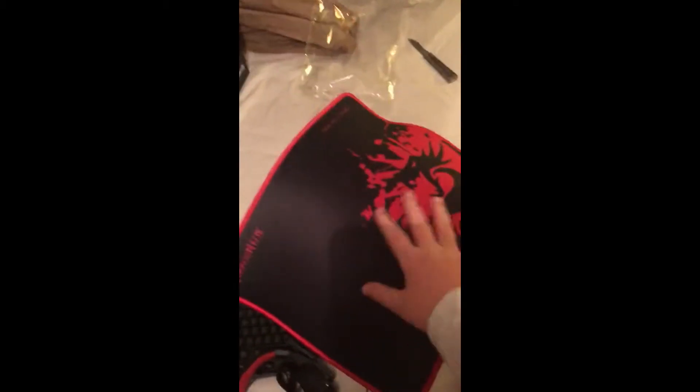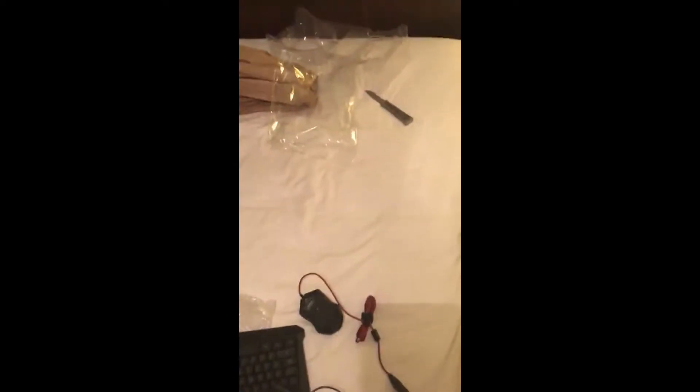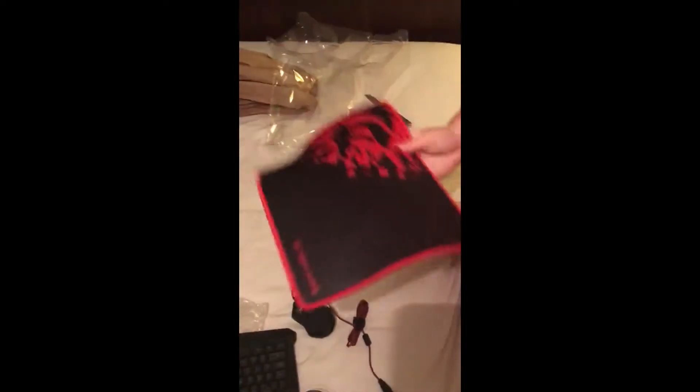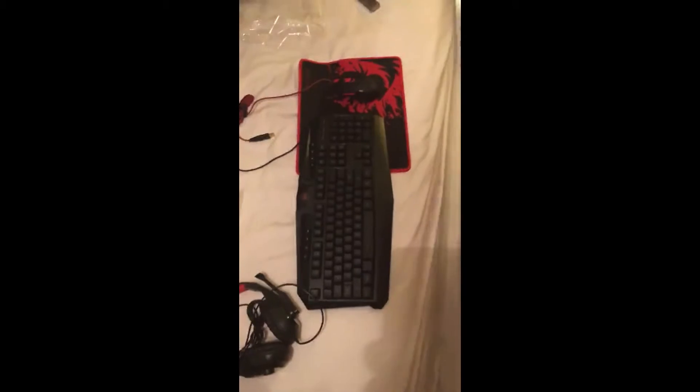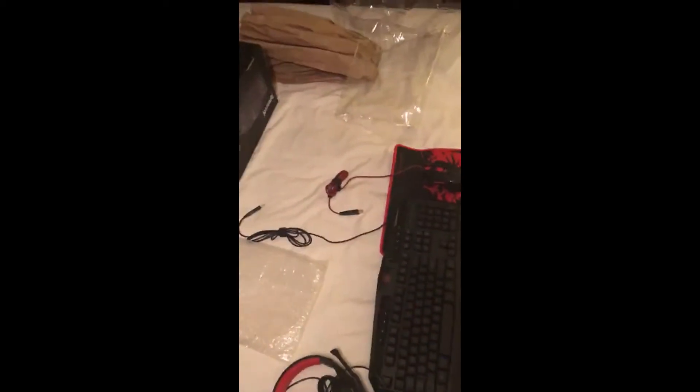Let me open this up and see how it compares to the mouse. Oh, you're gonna want to feel this — it's a nice fabric. That feels really nice, that's awesome.